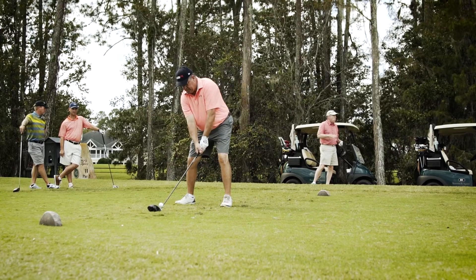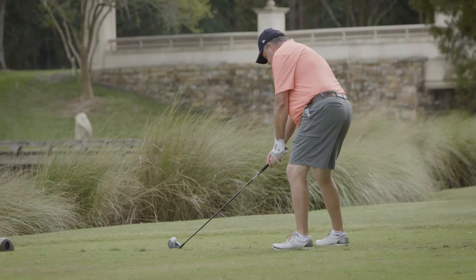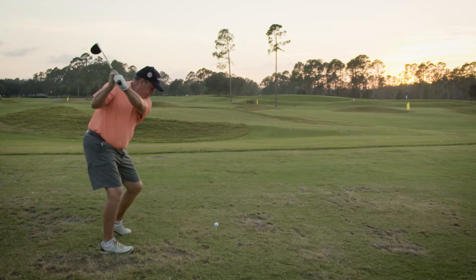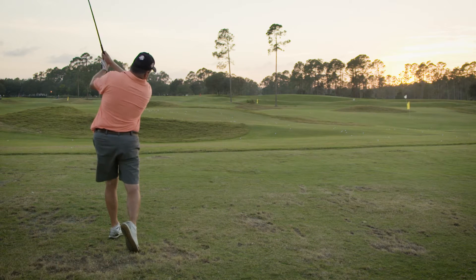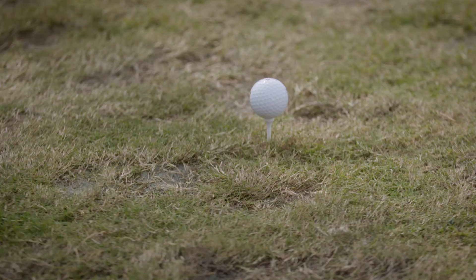I'm looking for a certain feel in a driver. The weighting makes a lot of difference — the swing weight specifically. I like the weight that I get from this driver. I don't fear where my misses might be. I stand on the tee with the confidence knowing that I'm going to take it at a certain target line and play a certain shot shape, and that's where it's going to be.